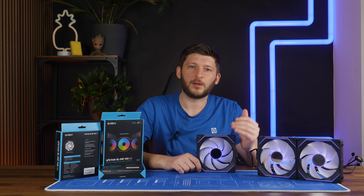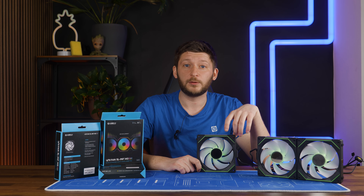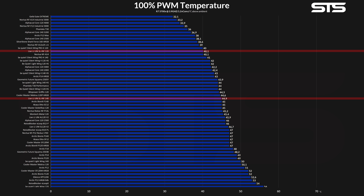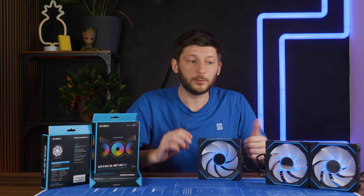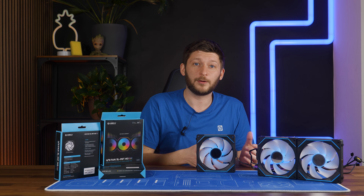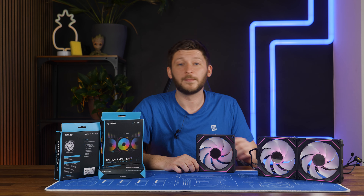I want to repeat something from the How We Benchmark Fans video: all of these numbers are inflated massively by whatever means I found. In reality, the difference between each fan is 3x in our numbers. So what looks like a 4 degree C difference here is actually just around 1 degree in a regular PC with a regular cooler. But because 1 degree could still be margin of error, we inflate them massively by not putting a fan onto the CPU cooler.